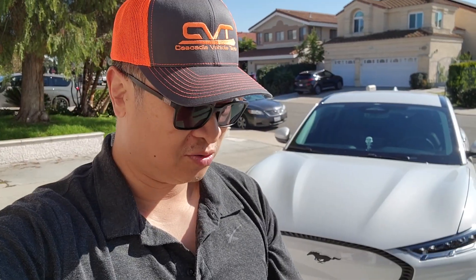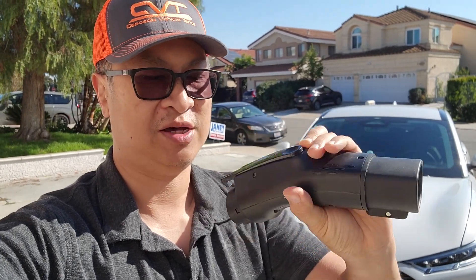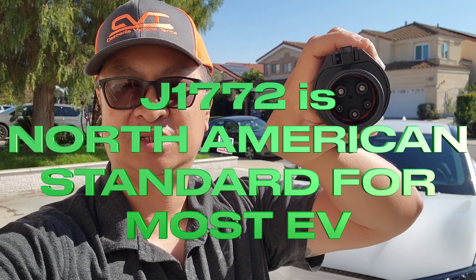Hey folks, my name is Robert, thanks for coming to the channel. I am in front of my 2022 Ford Mustang Mach-E. This is by ShockFlow — it's an adapter from a Tesla plug to the J1772.